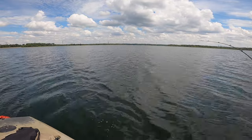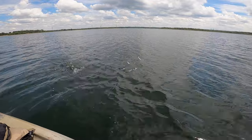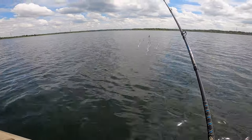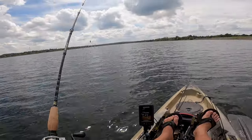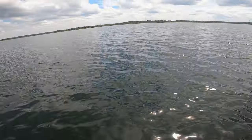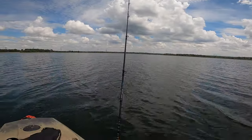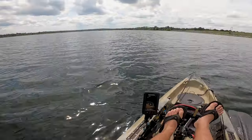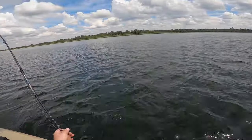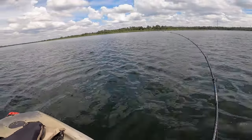Oh, I got one on the A-Rig. He came off — that was a tiny little bass. That's so crazy. I just had it back there like that, and I heard him jump. That was crazy. Oh, I got a fish — I felt that. I felt my kayak slow down.